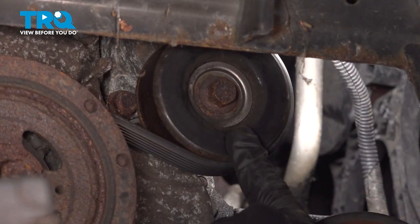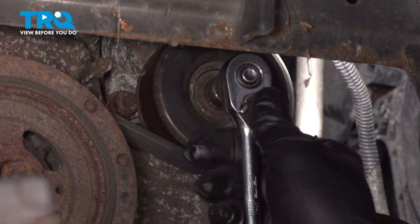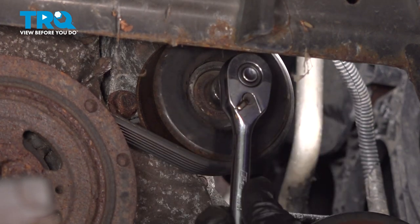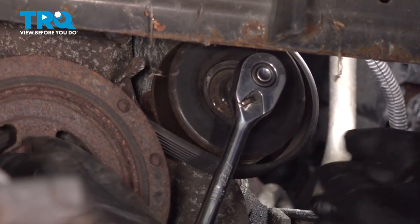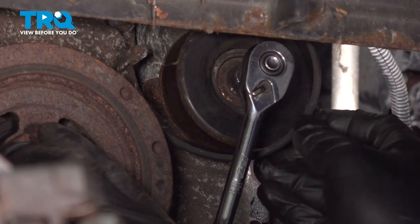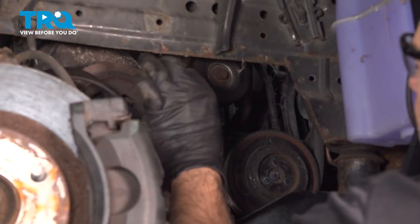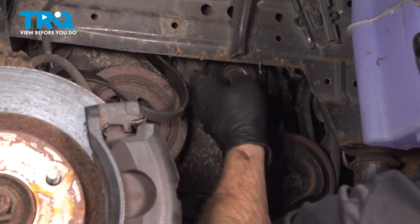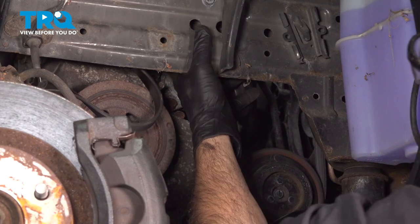Locate your belt tensioner right here. Using a 14mm socket, go ahead and put your ratchet on there. Go ahead and work that belt off. I'm going to go ahead and just remove the belt off of some of these pulleys off the water pump and alternator.